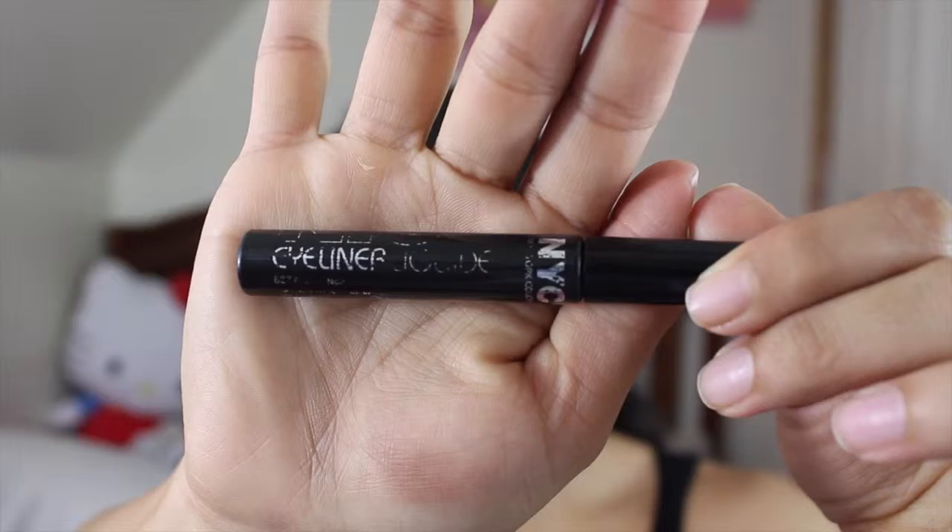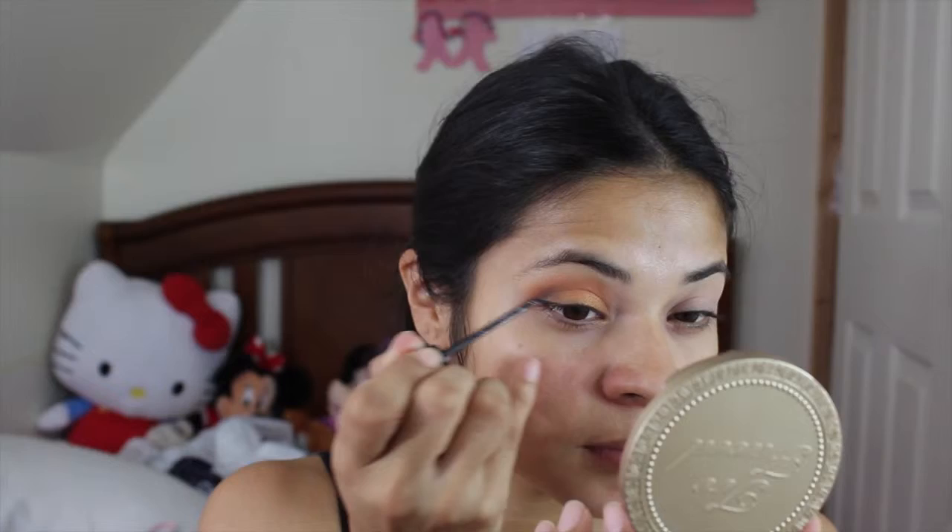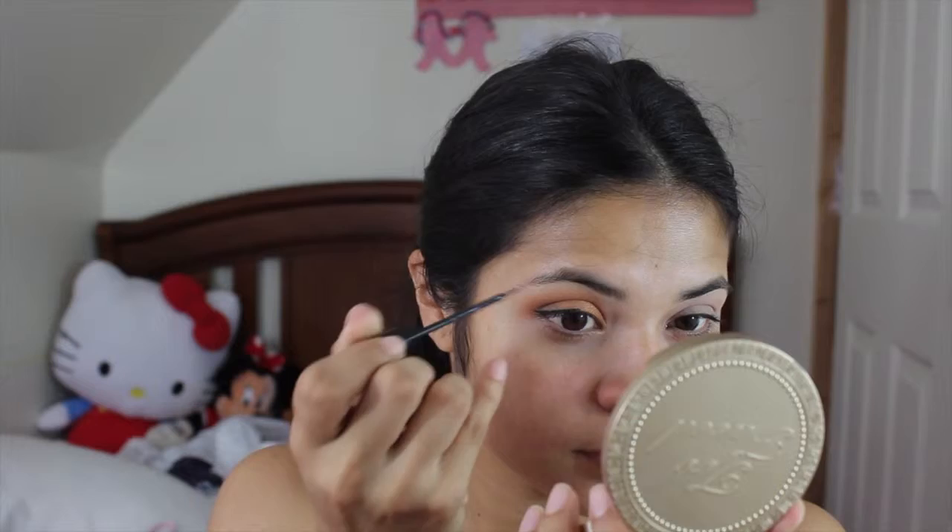And now I'm taking my NYC liquid eyeliner in black and just lining my eyes to do my winged liner. I'm making this fast because I think you guys have seen me do this a million times. But if you want to see an in-depth video of how I do my eyeliner, just let me know in the comments below.